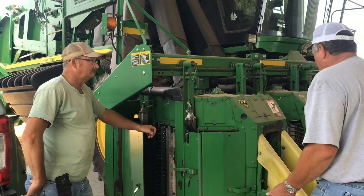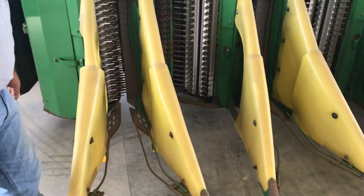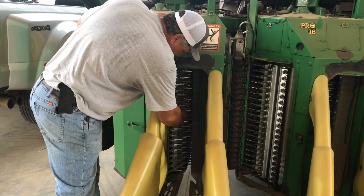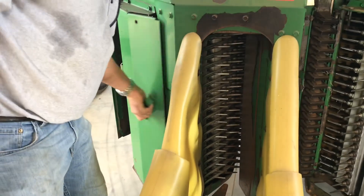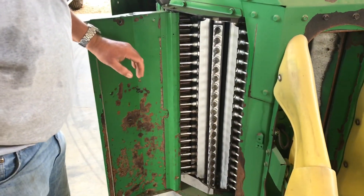Come over here, Chase — let's show them what the heads look like. So this here is where the row of cotton would go. Cotton would come through here, and you see all these little things here — all these are called spindles. Come over here, Chase, and get them a little bit better.